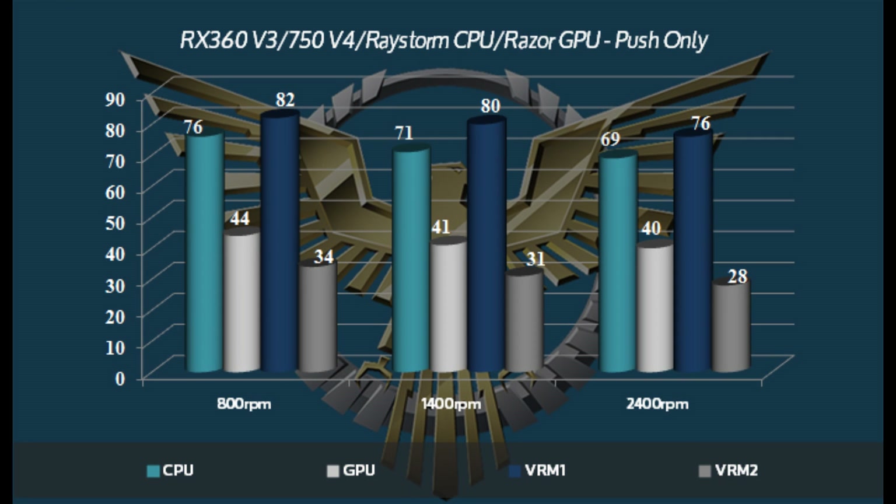Taking a look at the results, in push only, temperature results are absolutely phenomenal. Especially looking at the 800 and 1400 RPM — typically with a thicker radiator, something 56mm thick, you're going to need to be in push-pull in order to get this type of performance. But the RX360 V3 did very well in push only, especially at the lower speeds, where it was absolutely dead silent at 800 RPM and barely audible at 1400.